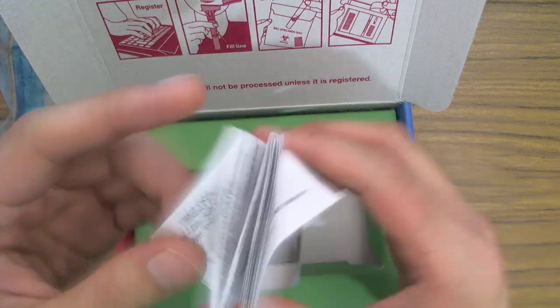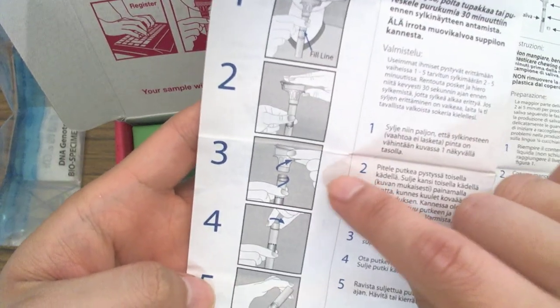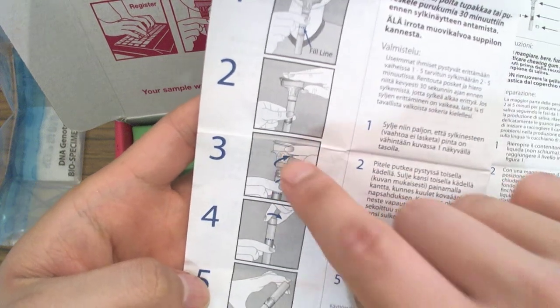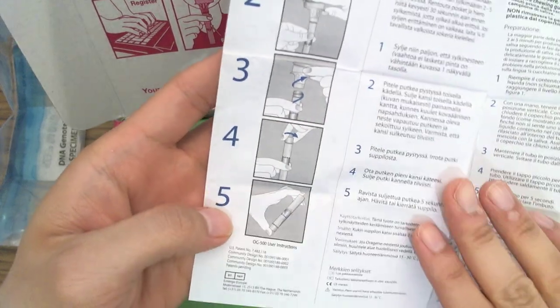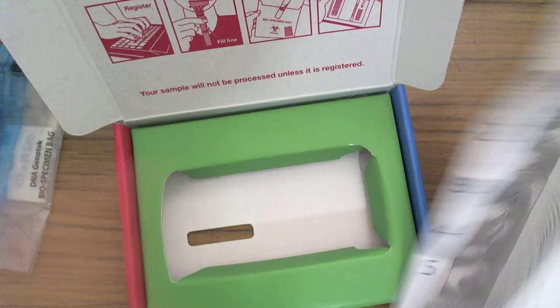Here are the instructions on how you actually spit into it, in English and a bunch of other languages — it looks like there are 14 languages altogether. So you spit it in, fill it to the line, cap it. You open that up — that's just like a funnel for you to spit into — and then you seal it with the little cap that we saw earlier, and then put it back into this bag before mailing it in.